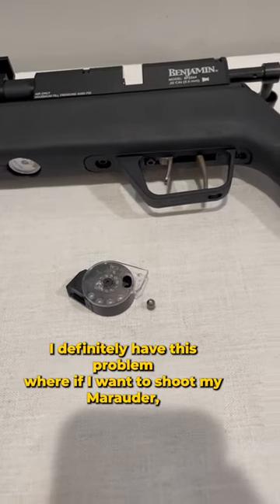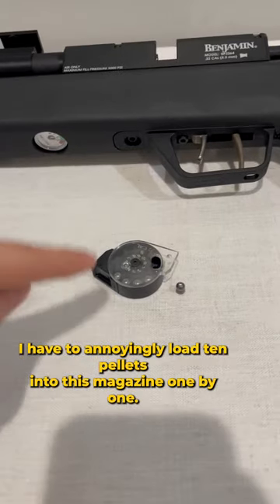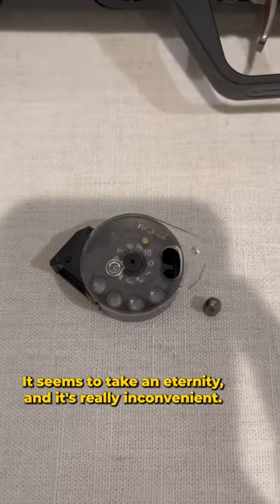I definitely have this problem where if I want to shoot my Marauder, I have to annoyingly load 10 pellets into this magazine one by one. It seems to take an eternity and it's really inconvenient.